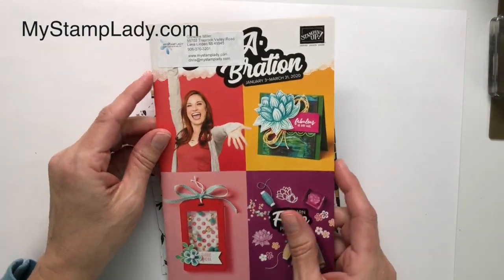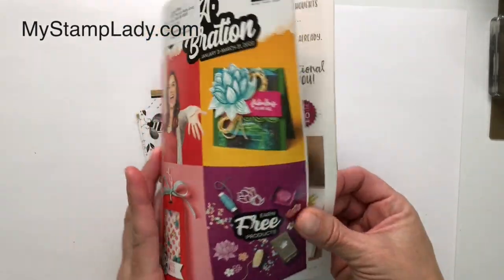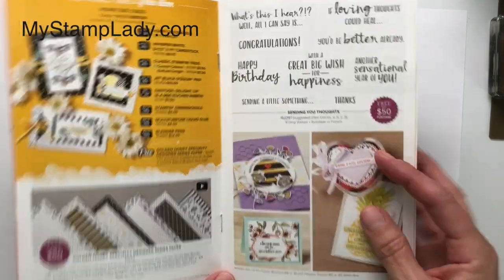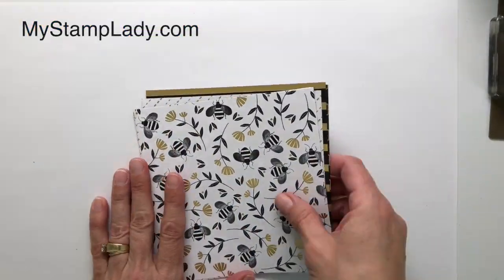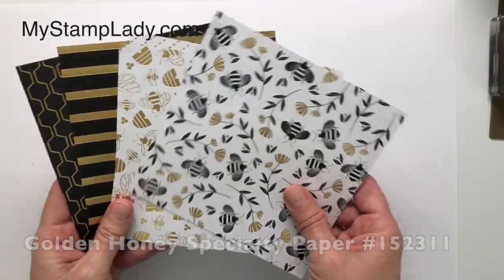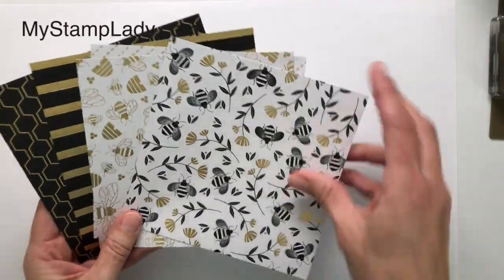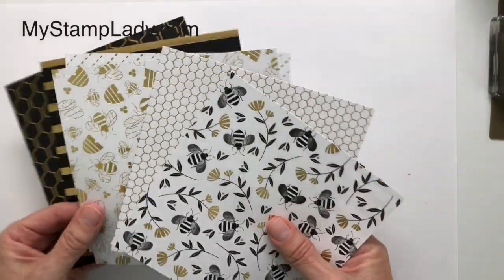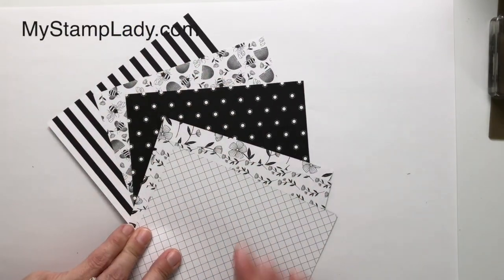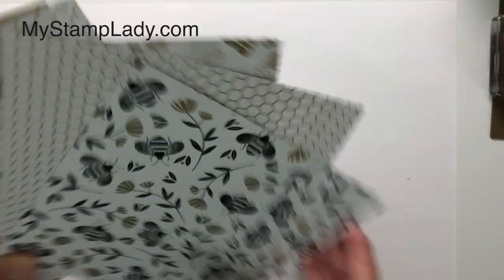As part of Sale-A-Bration, where you get free products with your purchases, you can find the golden honey paper. You earn it free with a $50 purchase. It's got double-sided elements — one side has gold foil embossing you can see, and the other side is a printed black. Those are the products that coordinate that I'm highlighting.